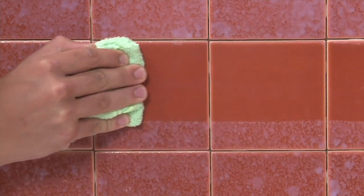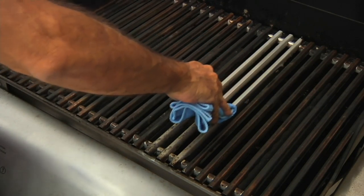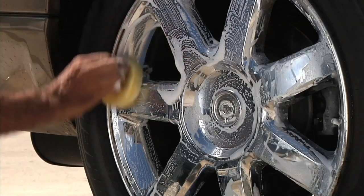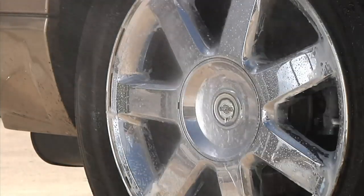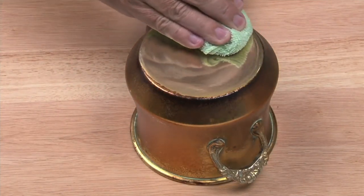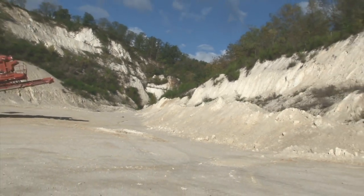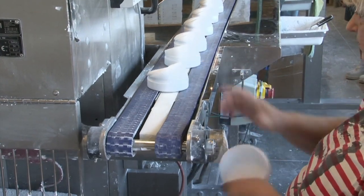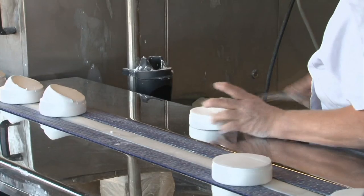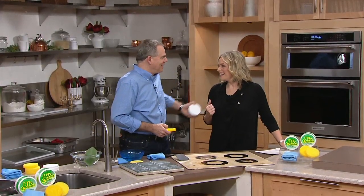Anything that truly multi-tasks and does a whole lot — replacing a lot of specialty cleaners — and does it well, you've got my attention. That's how I felt about Bio Cleaner when I first saw it. This set is new: you can clean, protect, and polish all with the same product. There's a new scent to choose from. We're showing footage from nature and a factory because the story here is one of the coolest, and Christopher Joyce is here to share it.